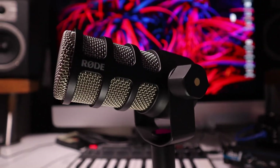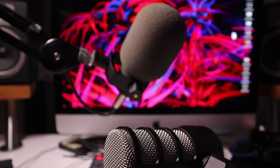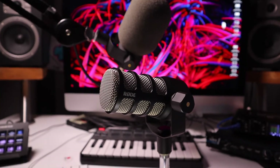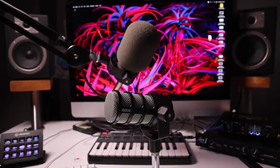This is my PodMic and this is my second PodMic. I discovered a grounding issue with one of them and in this video I'm going to show you how I fixed it. So if you have the same problem, keep watching.